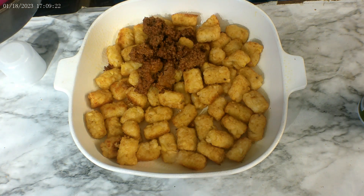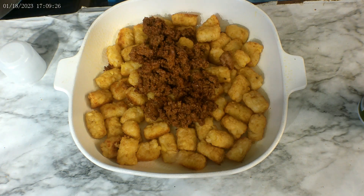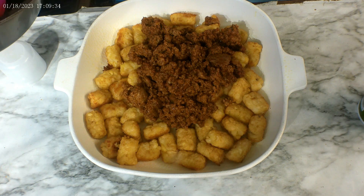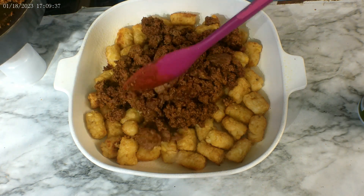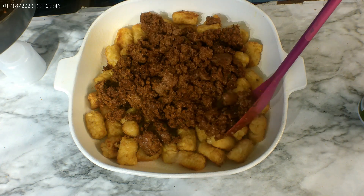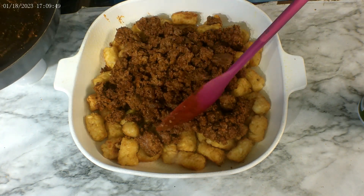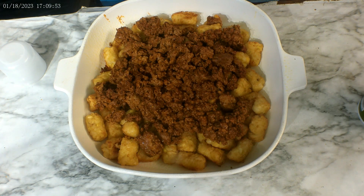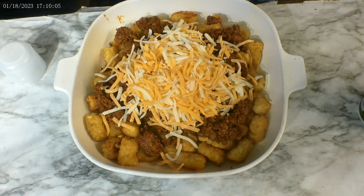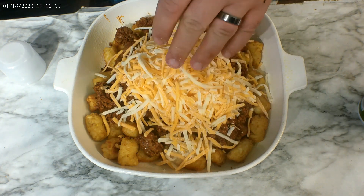Now take your ground beef — or in my case ground turkey — and put it on top of the tots. Then we add the cheese. Put a nice helping of cheese on there. Now we're going to go ahead and put this on the smoker for 10 minutes, no more, no less.